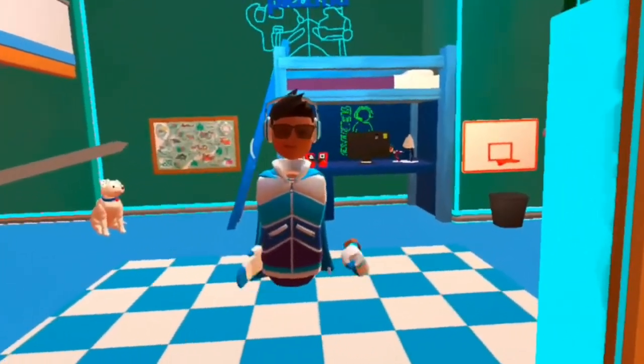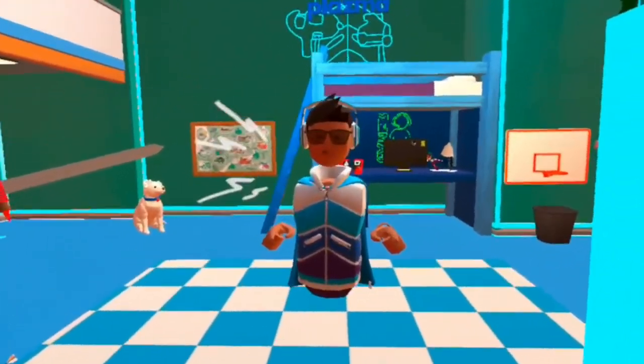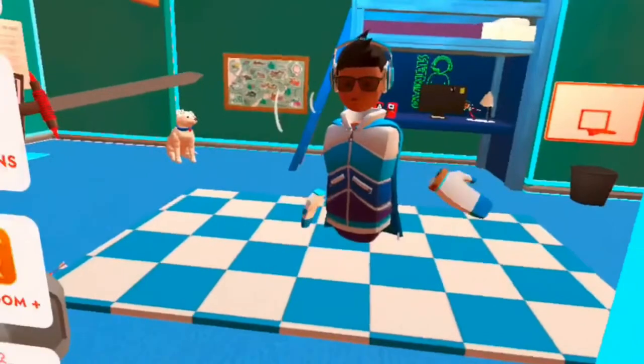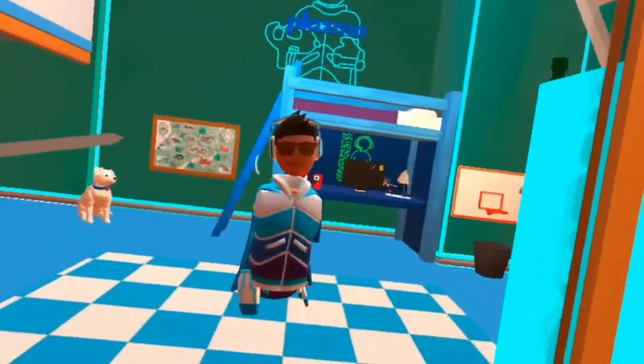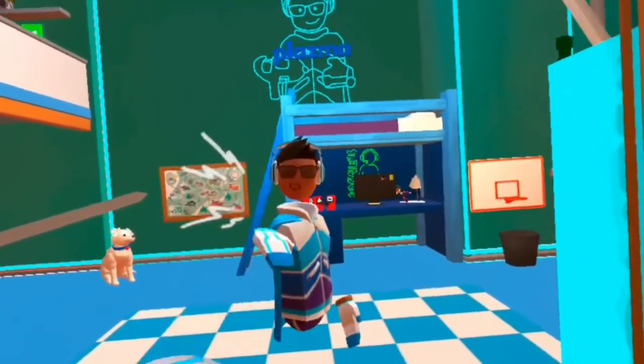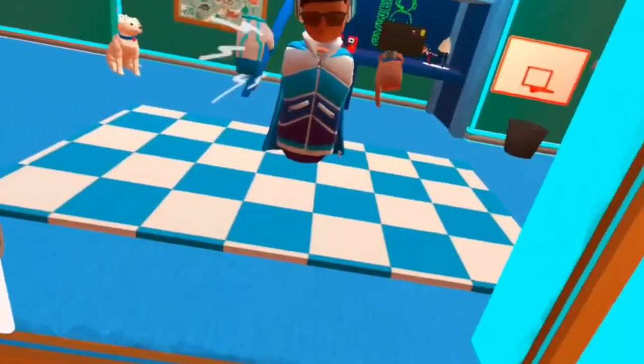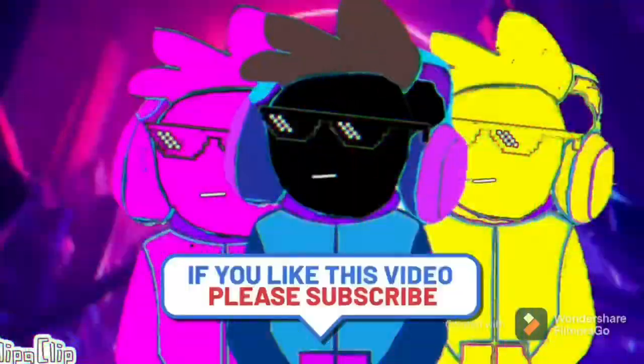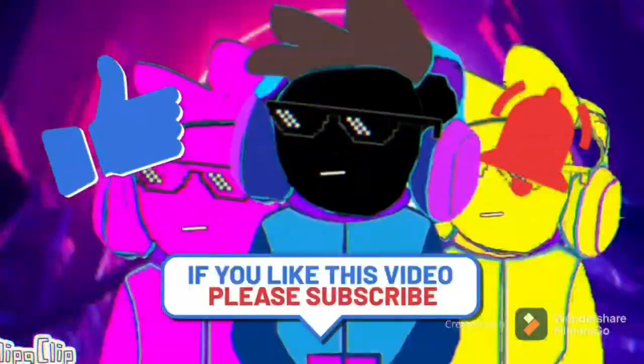Anyways, I hope you guys like the video. Make sure to like the video and subscribe. Have notifications on. Join my Discord — link in the description. Hope you all have a great day. Let's get to customizing. Bye!